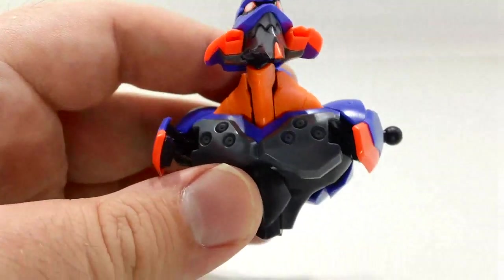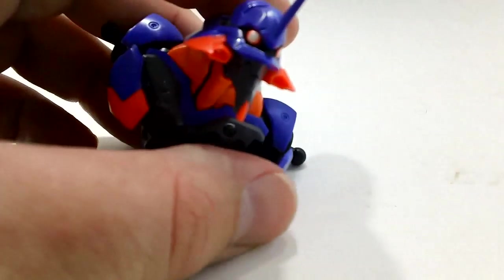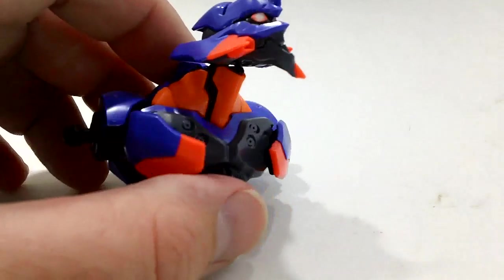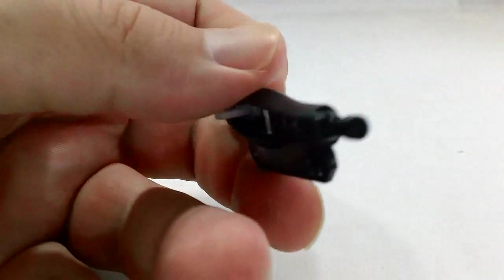First thing first, for Gundam builders, this kit makes no friggin' sense — especially in places like the neck. The way it connects into the head and the way certain things work doesn't make a lick of sense until it's done. So just build the thing and you'll worry about it later.